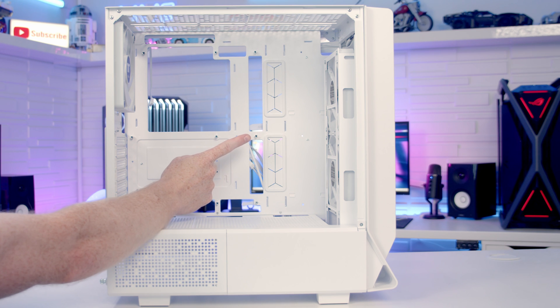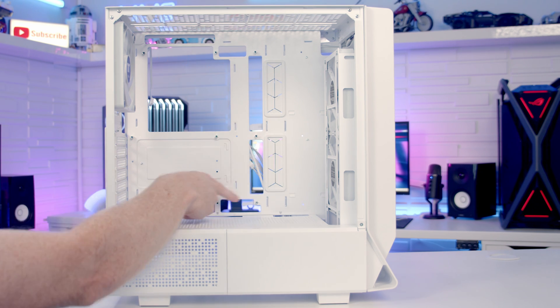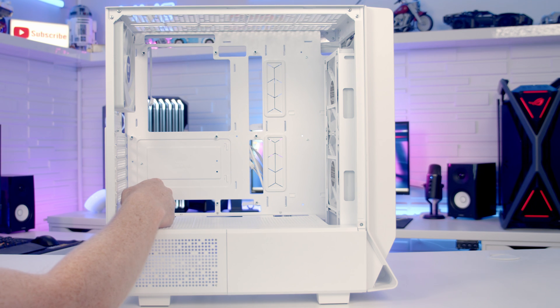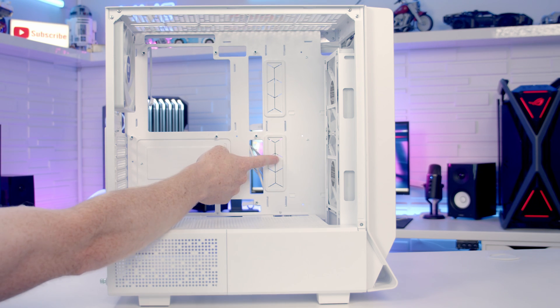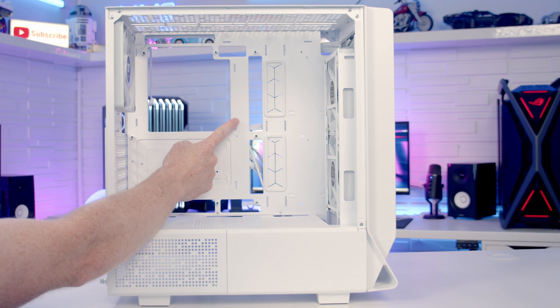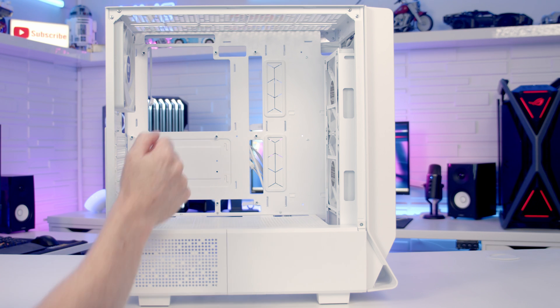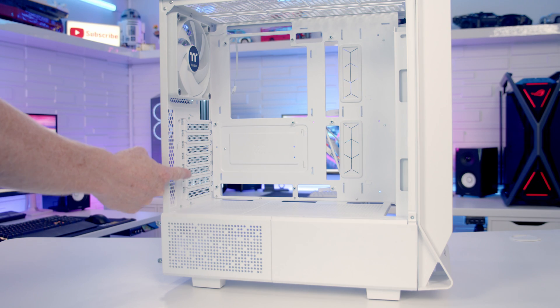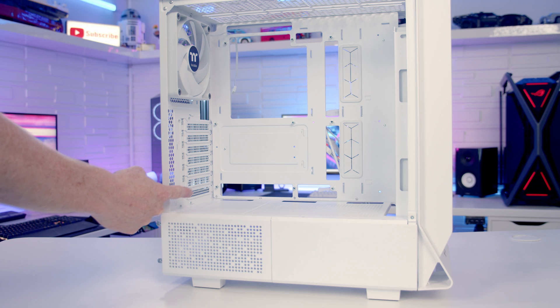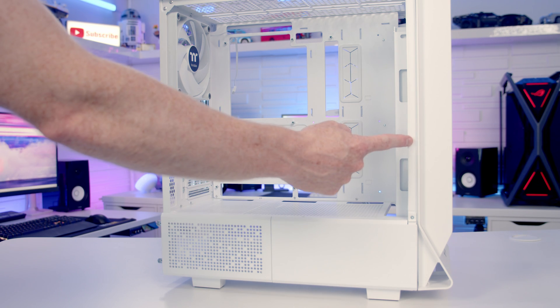In terms of motherboard support, the case supports up to eATX size and has additional cutouts for back-connector ATX motherboards. We've got rubber grommets on the right-hand side of the motherboard area. The maximum CPU cooler height supported is 185mm. At the rear we have seven horizontal PCI expansion slot brackets and maximum graphics card length support of up to 360mm.